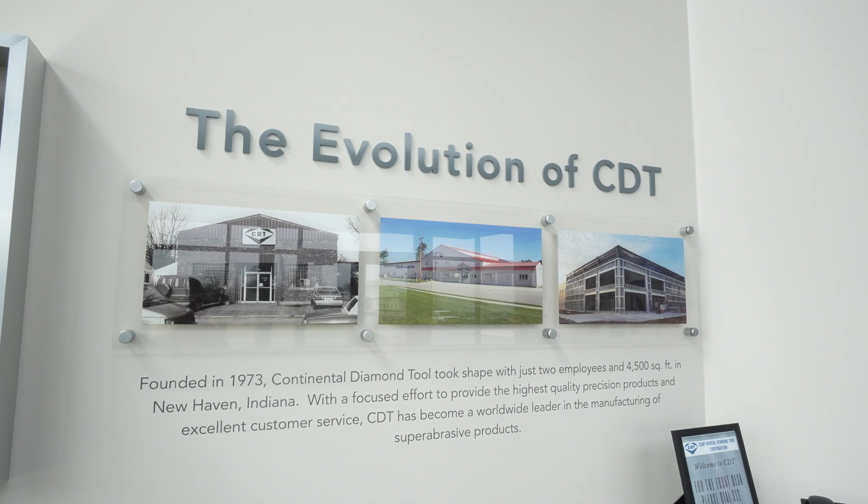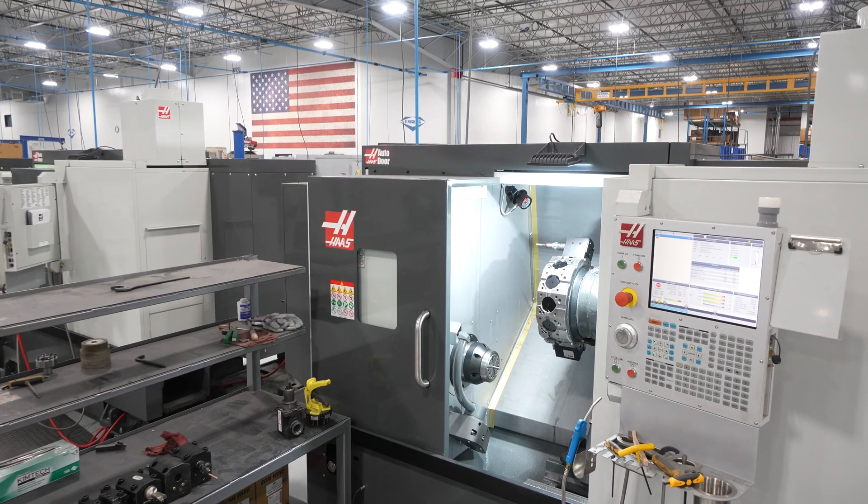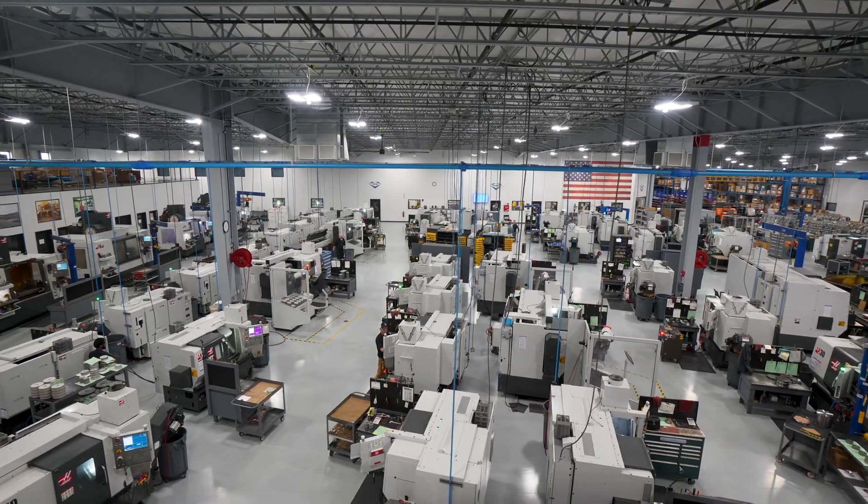Continental Diamond Tool was started in the early 70s. My dad was the first employee and he got the opportunity to purchase it in the late 80s. Since then we really started focusing on technology, with Haas being one of the key parts of how we started improving things.